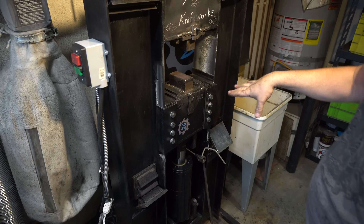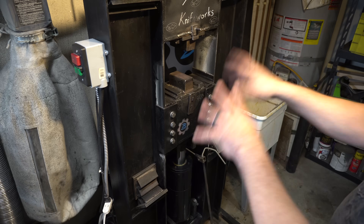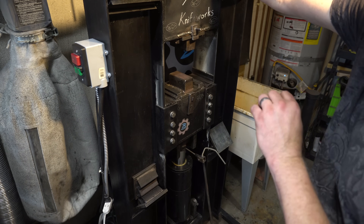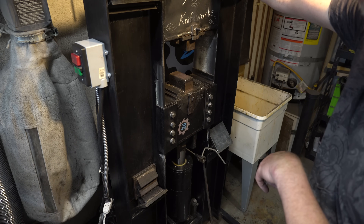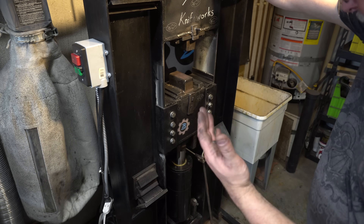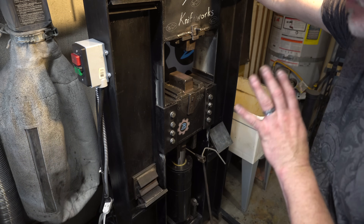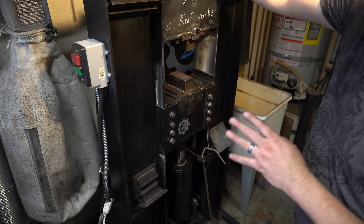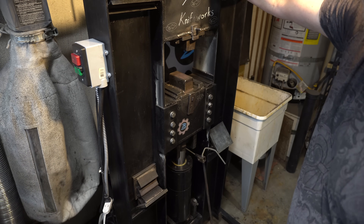I put the die holders in so it's easy to change dies without bending over. If you have any other questions about the press, put them in the comments. There are links to all the parts down in the video description. It's really simple to build if you know how to weld and drill and tap holes — give it a try. It will be a game changer for your forging, especially making damascus. You really can't do complex damascus patterns without a hydraulic press. Thanks for watching folks, we'll see you on the next one.